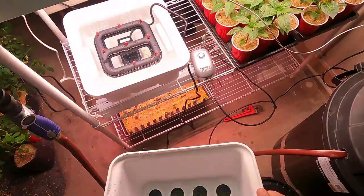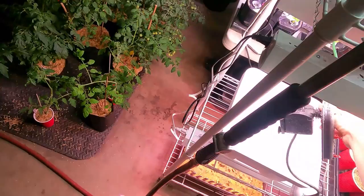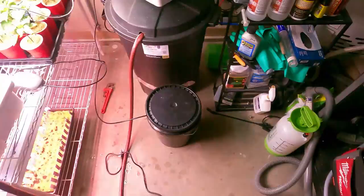It's pretty sweet — you can actually feel on that top tray the water just kind of hitting the bottom of those neoprene inserts. I'm checking for coverage, making sure that everything is in fact going to hit all the cuttings.